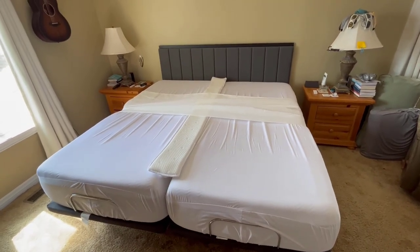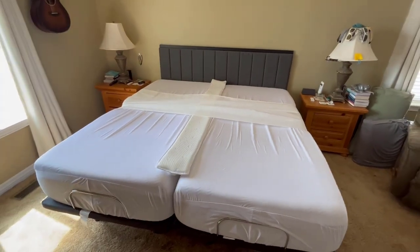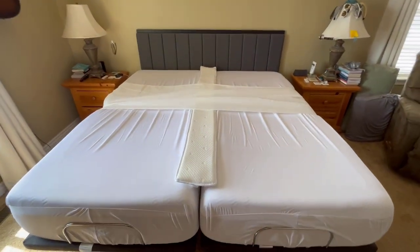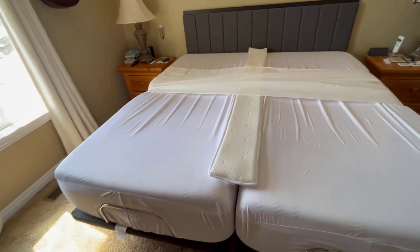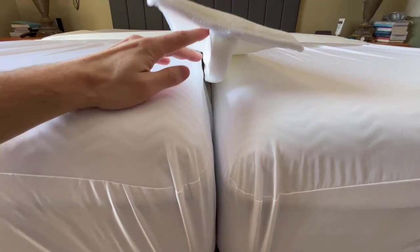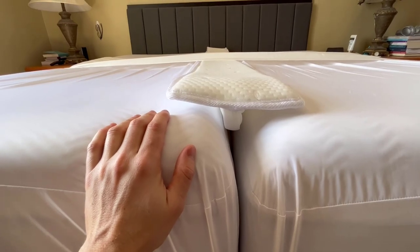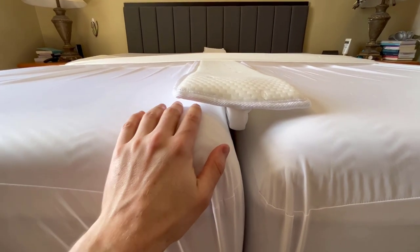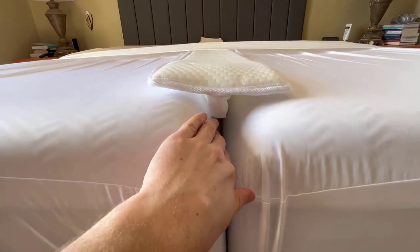We bought two Twin XL Purple Hybrid 3 mattresses set up in a split king configuration on a split king adjustable base. One of the big issues we found is the gap is huge — about three to four inches wide. We had the original Purple mattresses and those worked pretty well; they lined up next to each other. But when you move to the hybrid series, they're a lot more rounded on top.